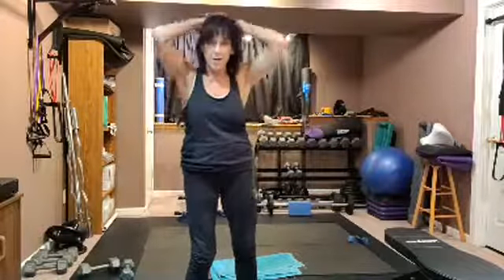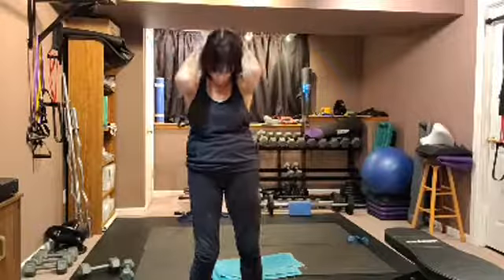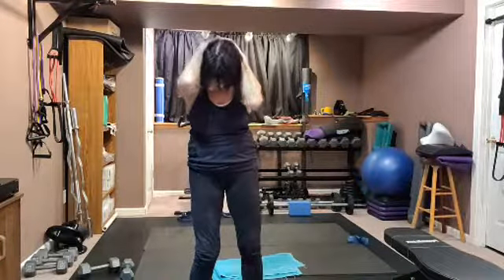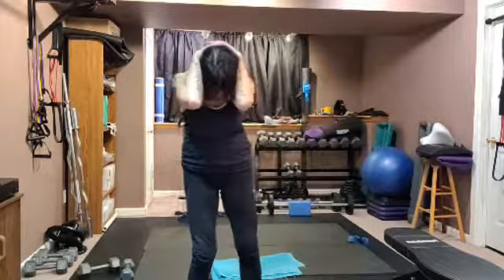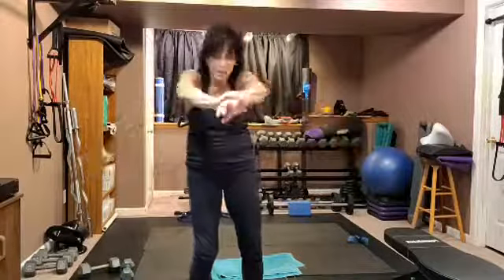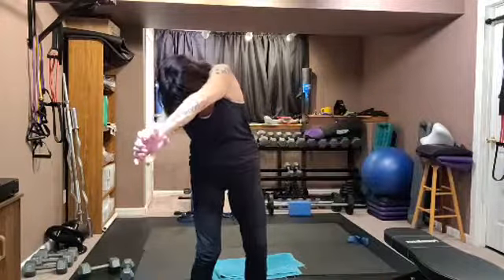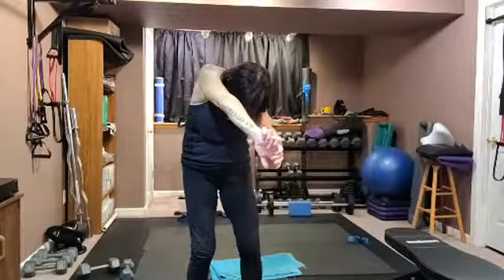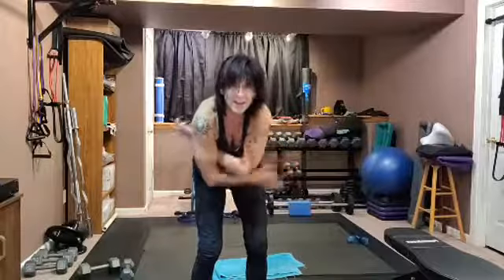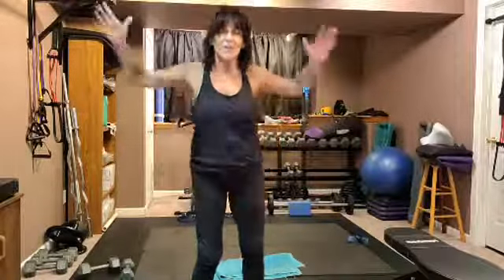Lace your fingers at the base of your head right here, elbows come in, and gently pull your chin down. Slowly come up, round your upper back, push it forward, roll it side to side. Give yourself a hug and pat yourself on the back because you did great. Roll yourself up — goal pose. Thanks for doing this with me today!